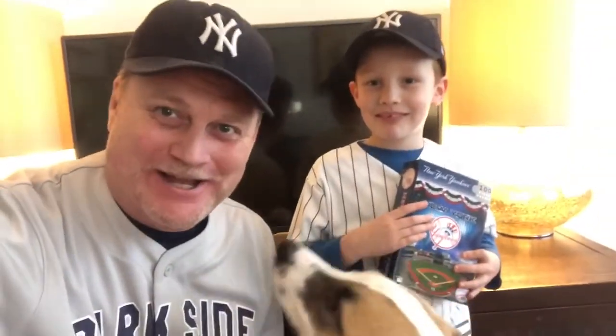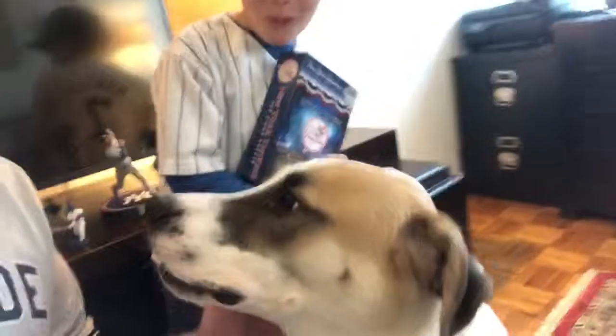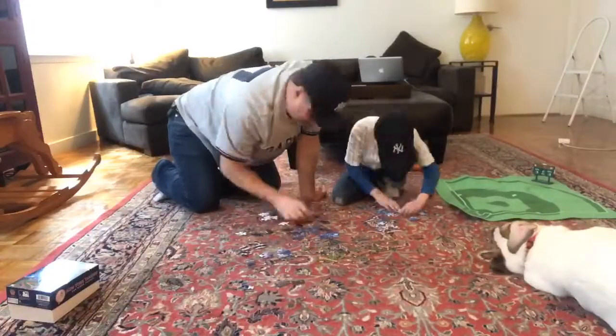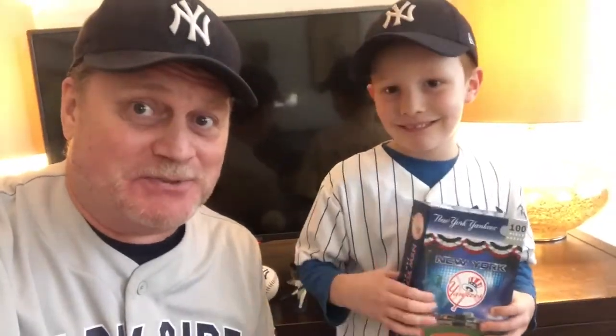Hi everyone, it's Chad here and I'm here with Liam and Max. We're done with our homeschooling and we're going into the enrichment program, which means we've got to do something — build a puzzle, build Lego, make a robot, do something. But today we're gonna make a puzzle.